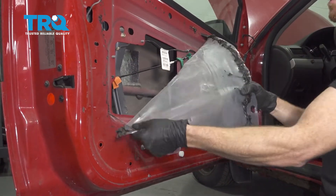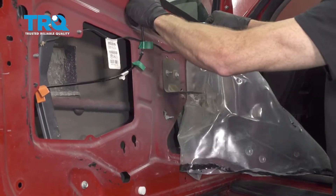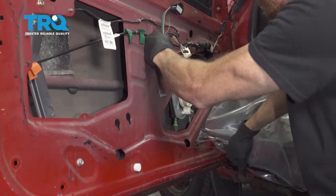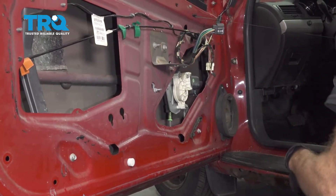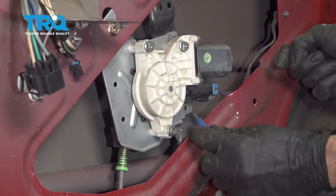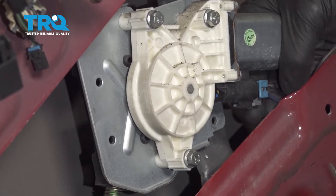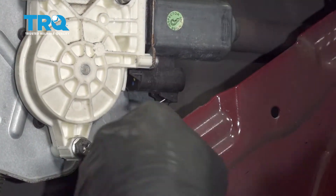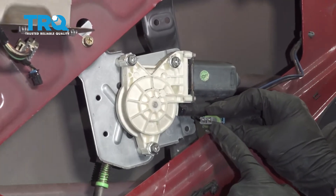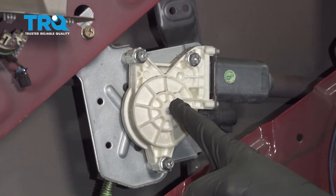Now we're going to move along to the electrical connector that leads to the window motor. If you were to look underneath it, you're going to find a tab that you can carefully press on. We're just going to press that up and then we can remove the wiring and give it a quick inspection. We can set this aside. Okay, so at this point we can start dismounting the window motor from the window regulator.